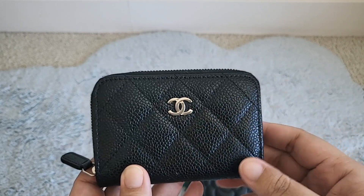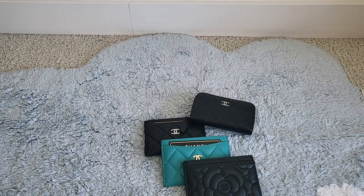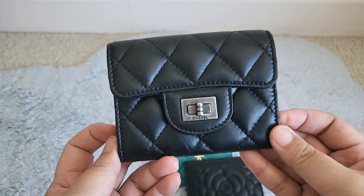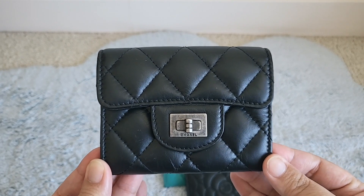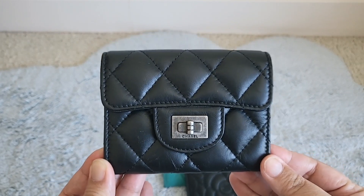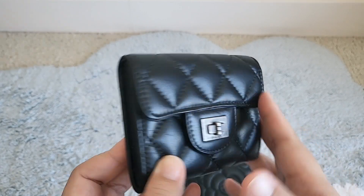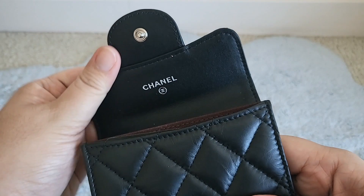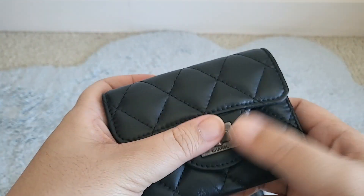Caviar silver hardware. Next are my flap card holders — I have two of them. Initially before the card holders had the pocket in the back I didn't think they were very useful, so I bought this one. I think it's called the flap card holder in the extra large size. It has the mademoiselle lock from the 2.55, it's in lambskin, and this one has the Mona Lisa pocket on the back. I looked long and hard for this one because of the pocket feature — it's got the snap button, two pockets, and then one in the front.